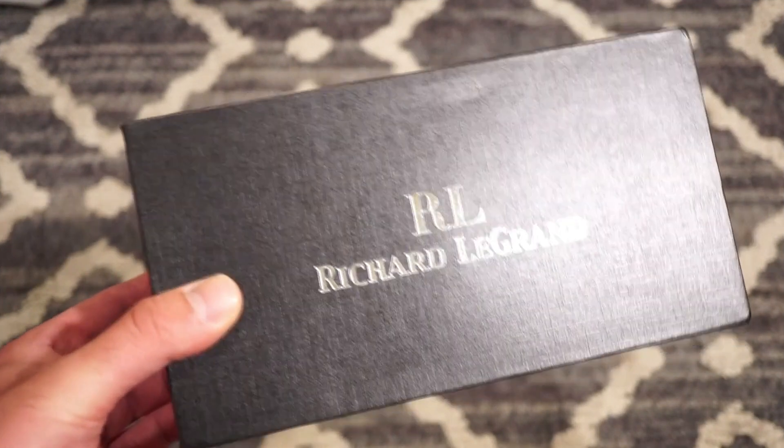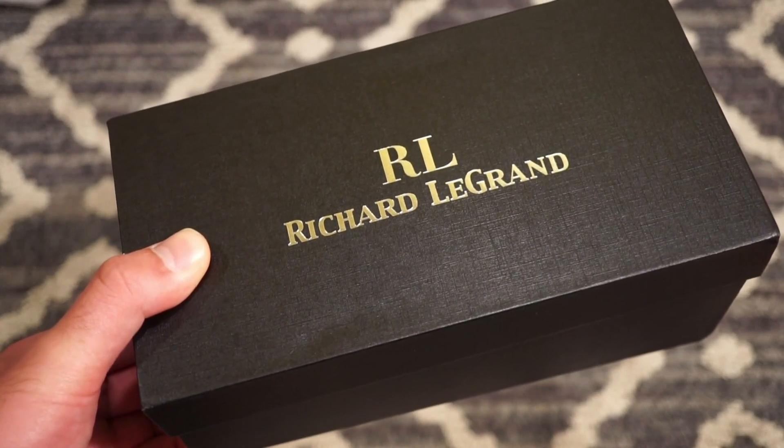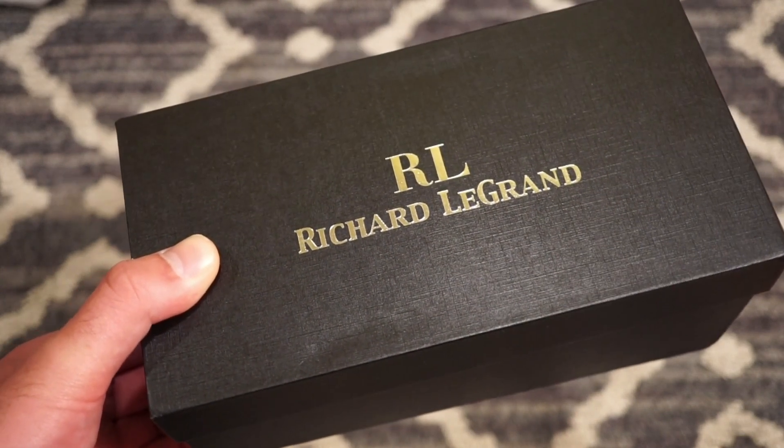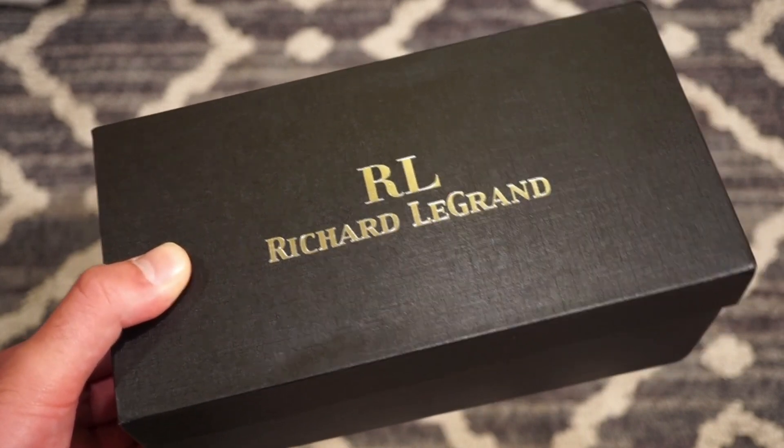Hello my friends, welcome back to Watch Addiction Watcheries. As you can see today, we're taking a look at the new Richard Legrand Seafarer — this is their Mark 3 Odyssey, their newest model, and it has a lot of upgrades.